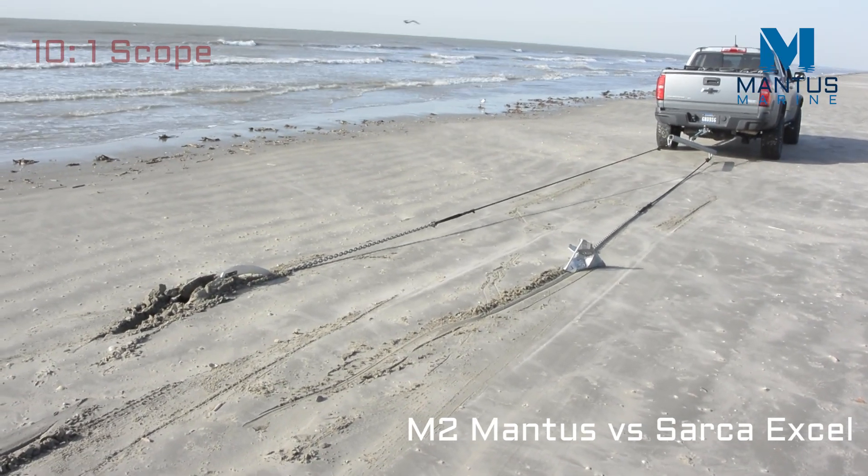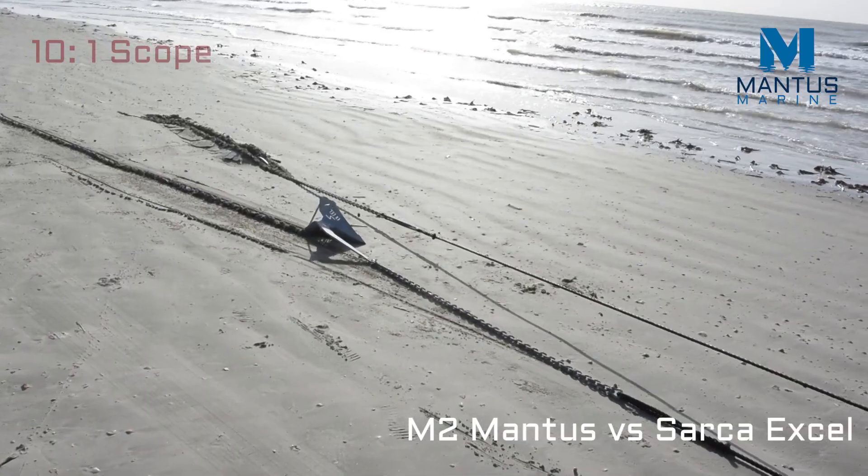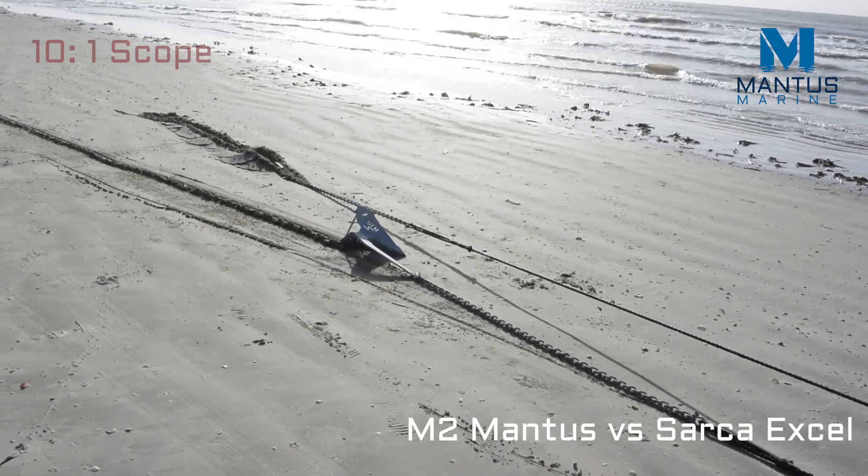Please note that this is a very challenging bottom, and even though the Sarker XL is a very good anchor, you could see that sometimes you need the very best setting ability you can get.